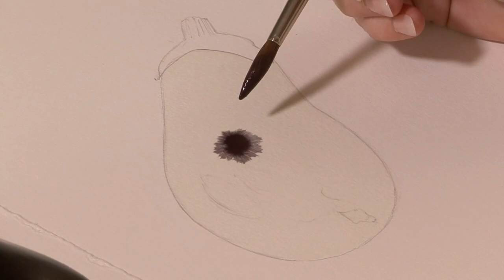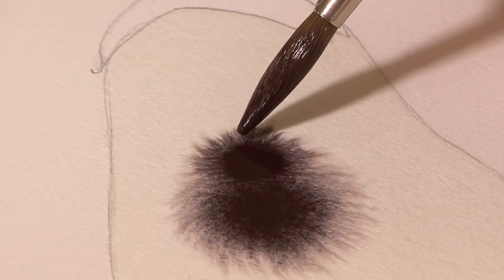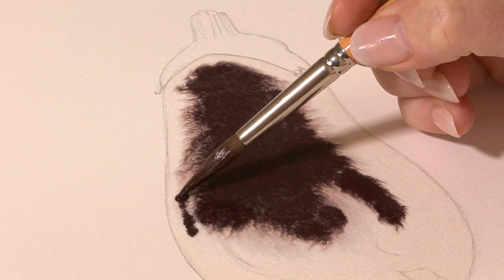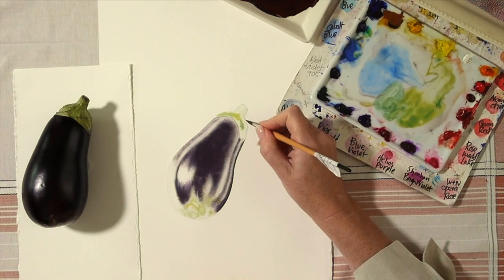Hi, the project we're going to do today is an aubergine and we've been asked so many times to do really dark things, dark shiny things as a project. Well you don't get darker and shinier than the aubergine, or if you're in America the eggplant, and I've chosen this one because it's got this beautiful pattern on the end of it and it's rather spectacular.